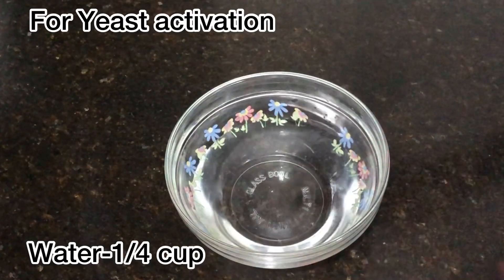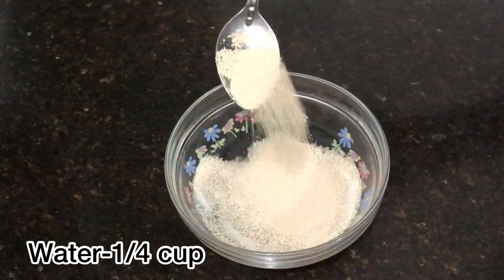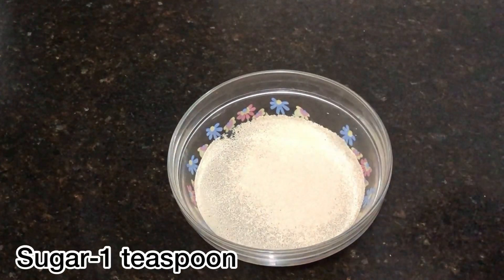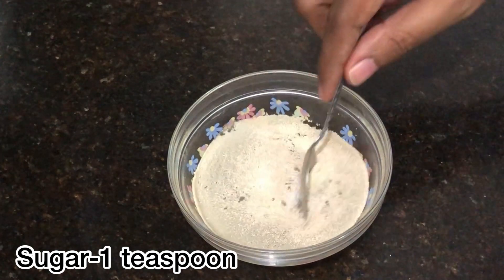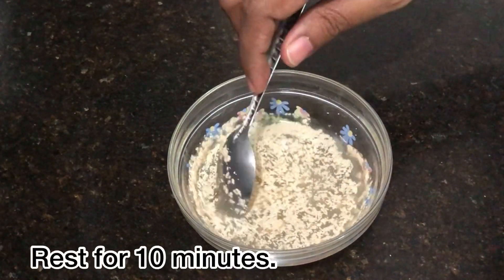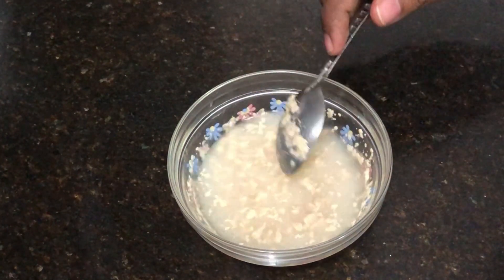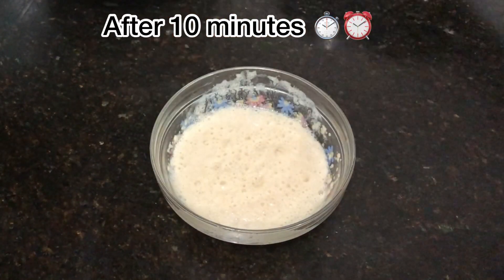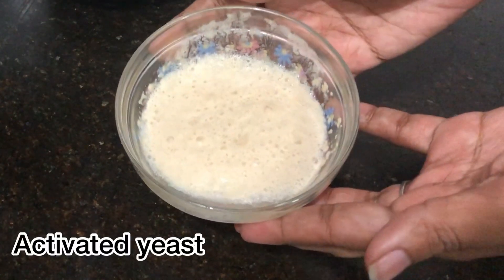First, we are going to activate the yeast. For that, we will add 1 teaspoon of yeast and 1 teaspoon of sugar. We are going to mix it and let it sit for 10 minutes to activate the yeast.